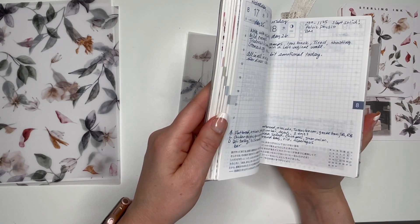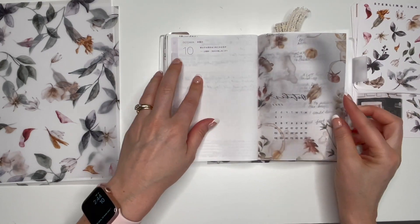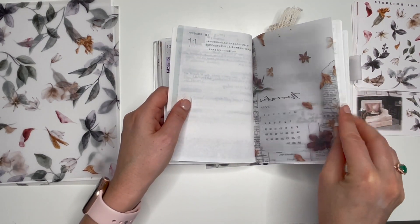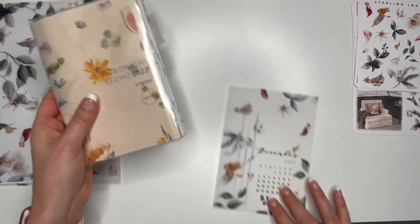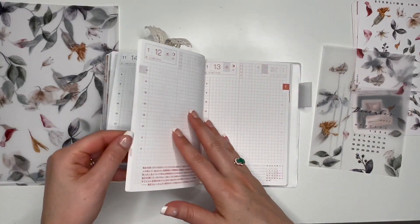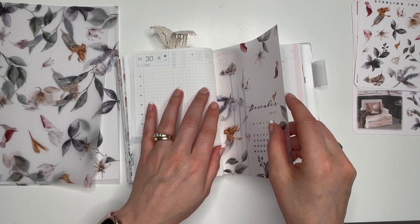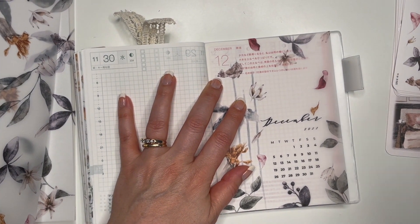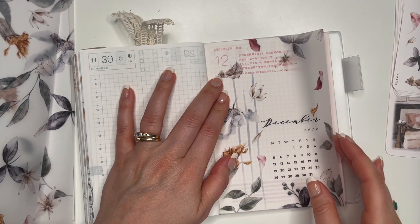I use my A6 Hobonichi for tracking my cycle, moods, and exercise — basically wellness. What I do is put it in the Hobonichi when a new month starts — there's always a blank page, so I just put it there. There's October, November, and so on. I do have to trim it just a tiny bit to make it fit. I use scotch tape to tape it in, and it's just a really pretty way to separate the months.